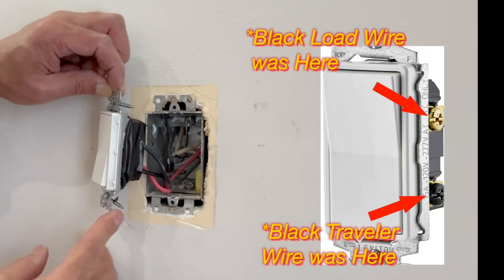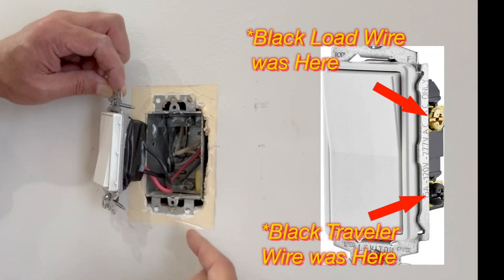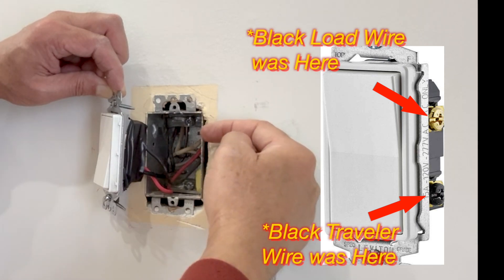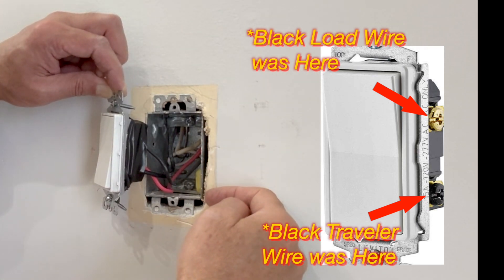This is my switch upstairs. The problem I figured out was that these two black wires were connected in place of each other. The load wire, which should have been on the black screw, was connected to the traveler terminal, and the traveler wire was connected to the load screw. That's why the switch was not functioning properly.